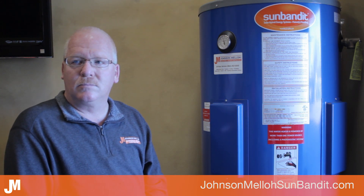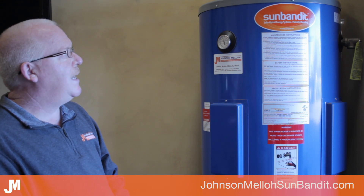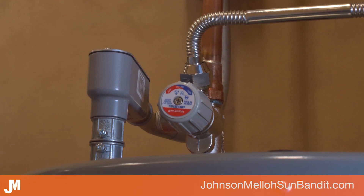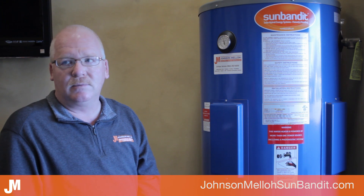On top of the tank there is a thermostatic mixing valve that mixes cold water back in with the hot as it exits the heater, so we don't scald anybody. That allows us to store water at a higher temperature internally while delivering a safe output temperature.